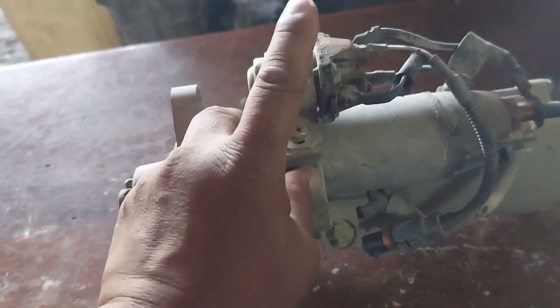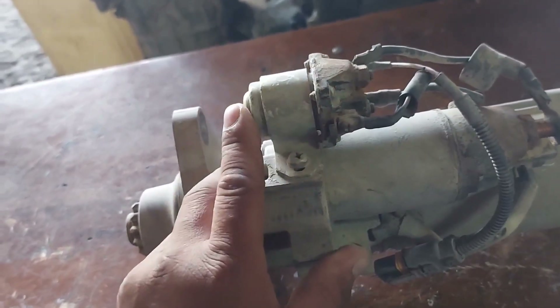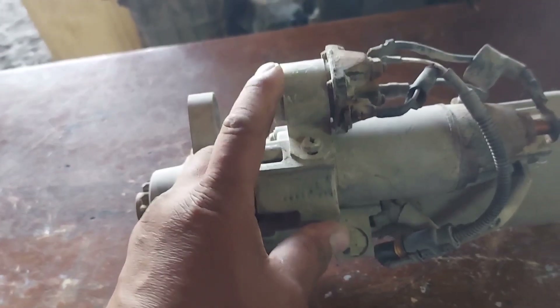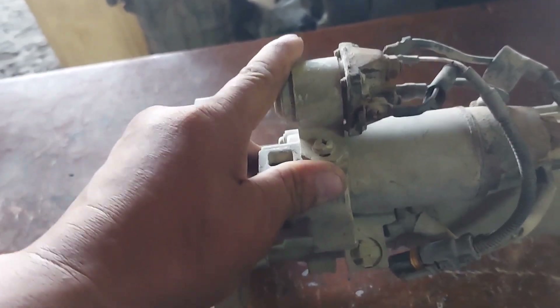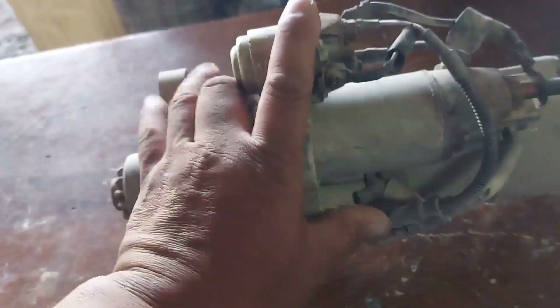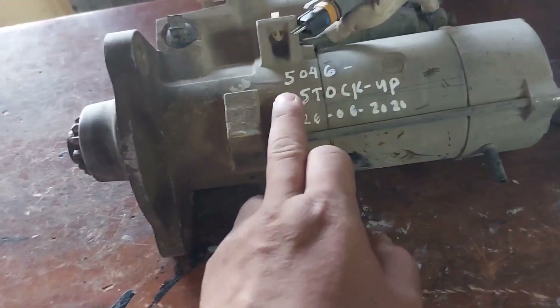Many viewers are asking where is the location of the starter relay. The starter relay is attached to the starter motor. That is the location, guys. This starter has been taken from a unit.